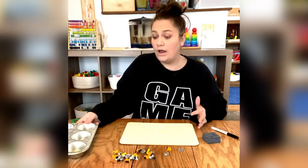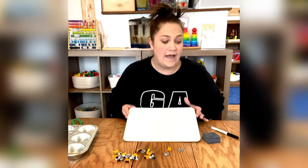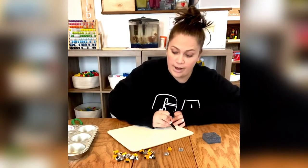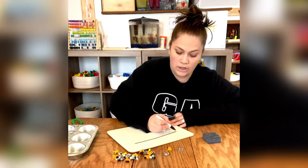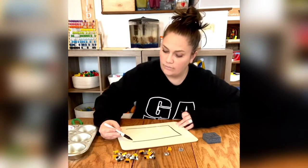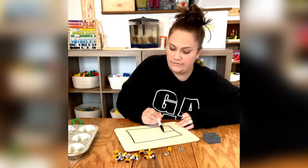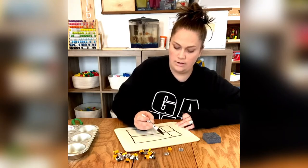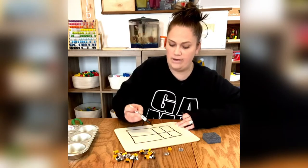Or you can use your whiteboard and dry erase marker, and you can have mom or dad help you to draw a 10 frame on your board. It doesn't have to be pretty or perfect. So I'm going to draw a 10 frame real quick.